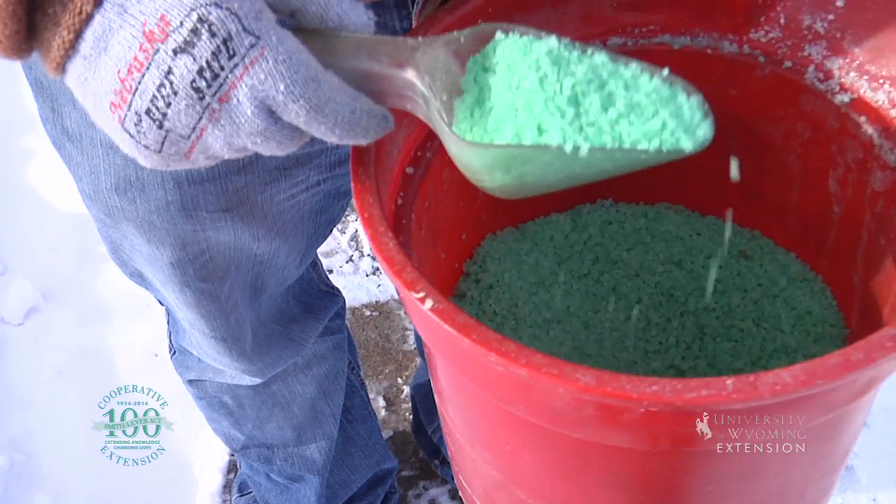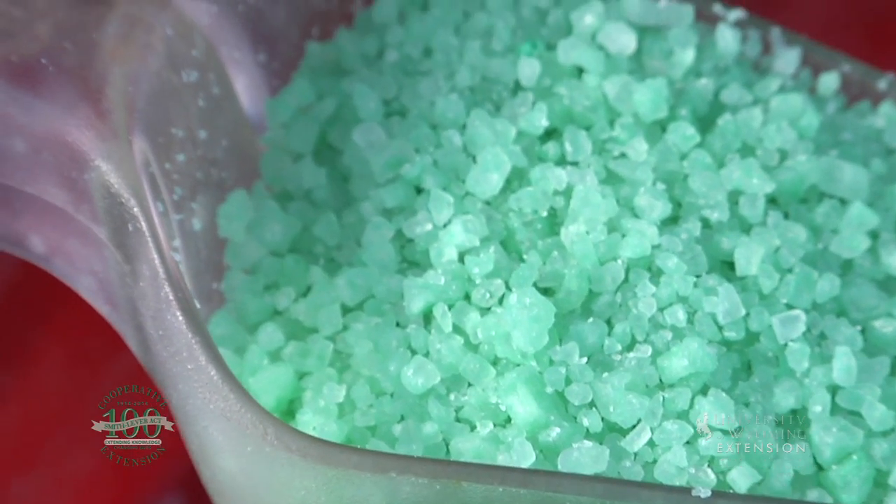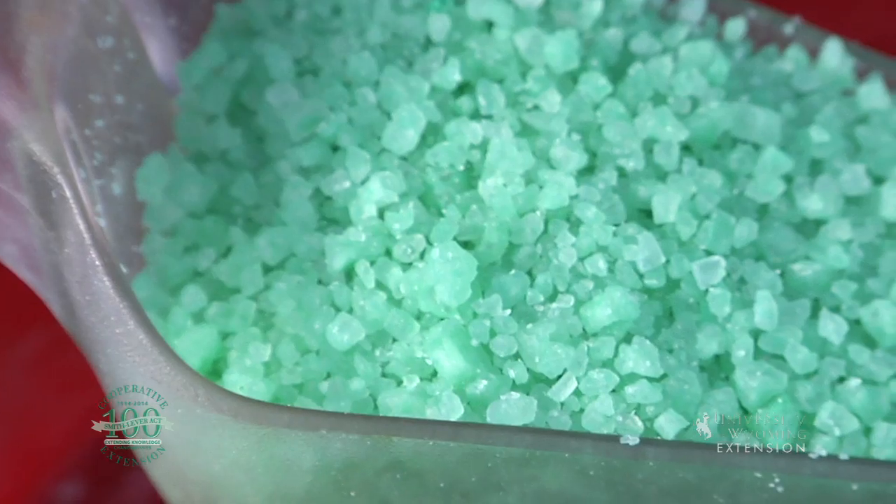A great tool that we have is ice melt. Ice melt is made up of different kinds of salts. Salts are great to melt ice; however, they're not necessarily great for our plants when we start thinking about next summer and getting our yards, lawns, flowerbeds, and bushes to grow.